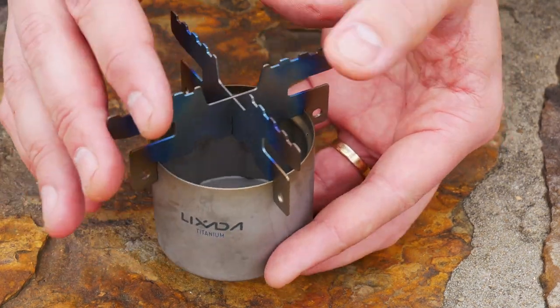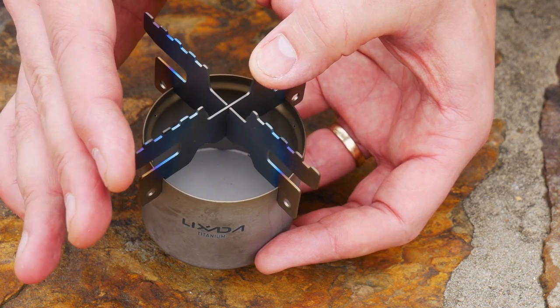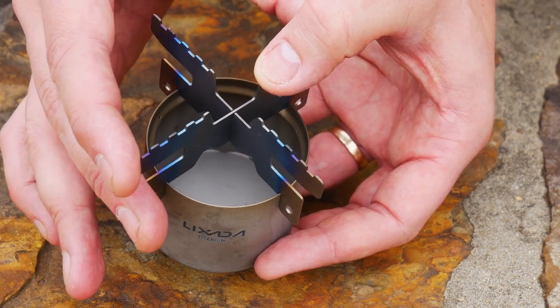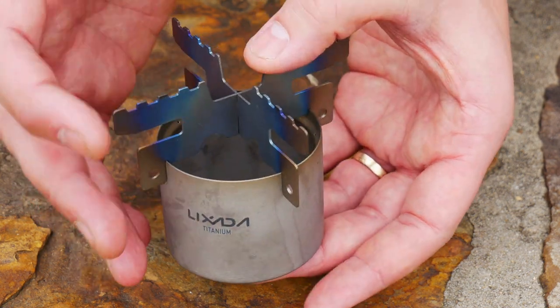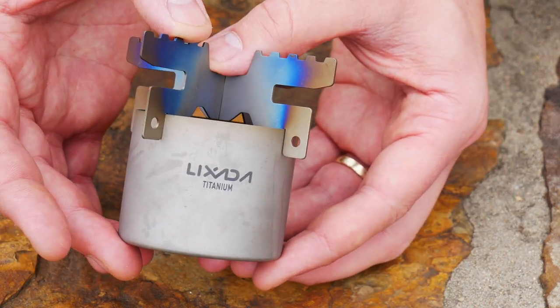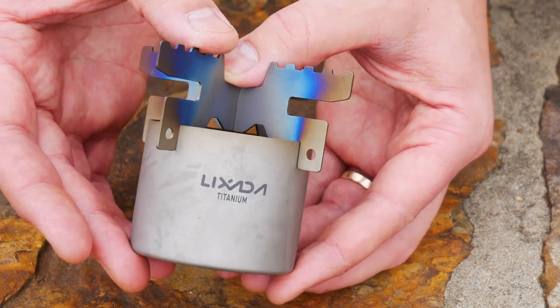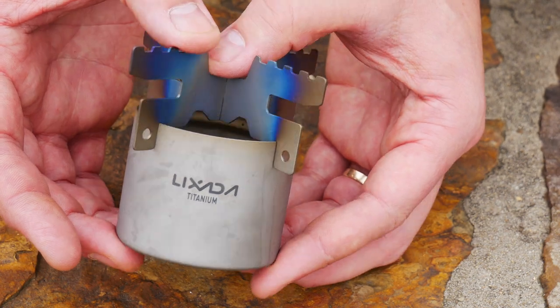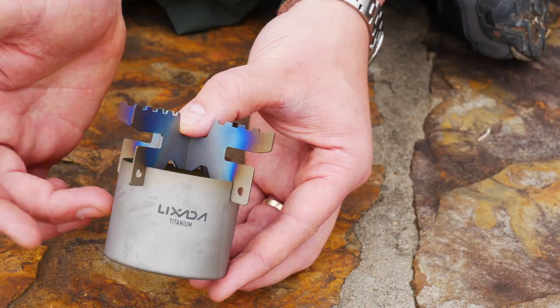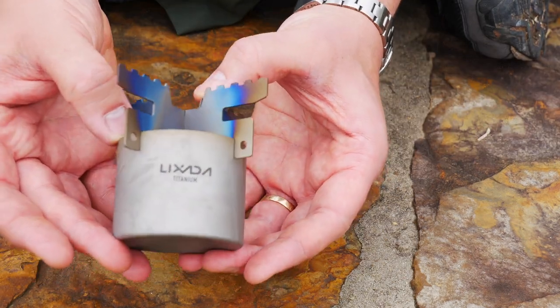The cross stand is 3.8 inches across in diameter. The weight of the cross stand is 0.9 ounces. The total cost for both of these is a very impressive $17.99 on AliExpress, plus a few bucks shipping. I ordered it and it took 11 days after ordering for it to get to me from China. It's on Amazon for about $30 if you don't want to wait.